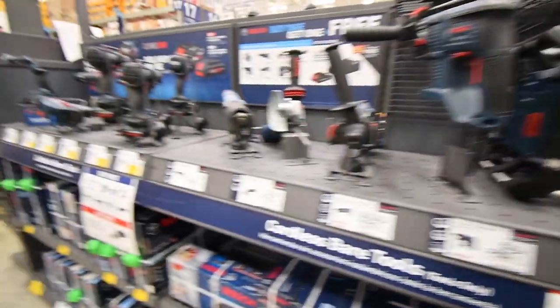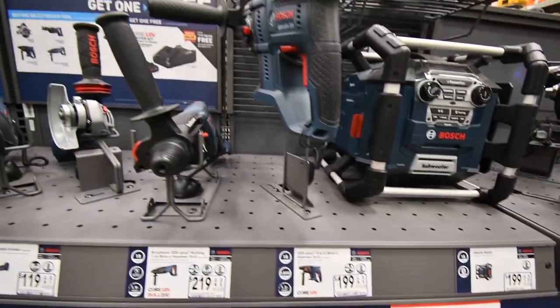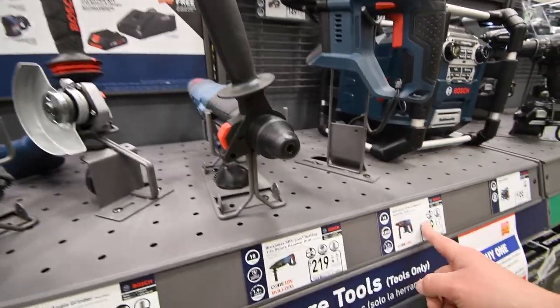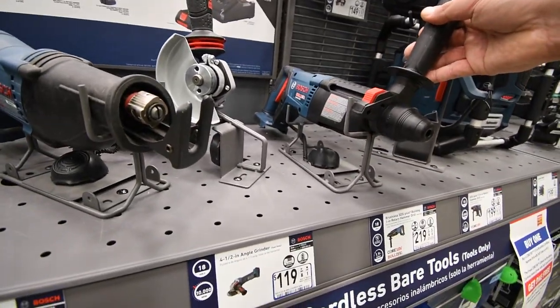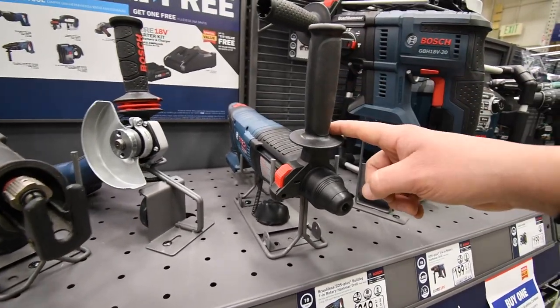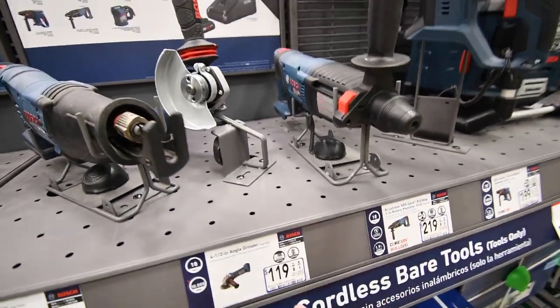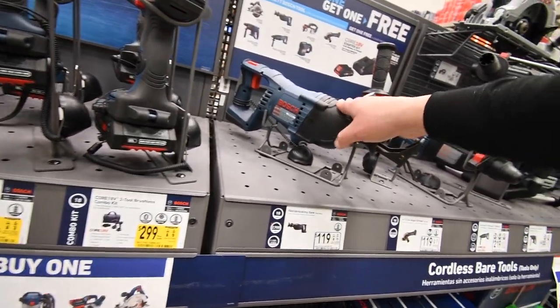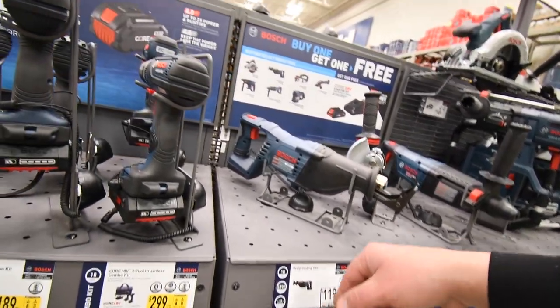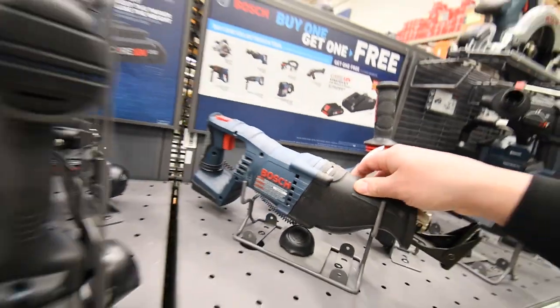Then we get Bosch. Radios at $200, not on sale. SDS hammer drill at $200, not on sale. SDS Plus Bulldog rotary hammer at $219, not on sale. Grinder at $119, not on sale. Recip saw at $120, not on sale. I do not know if these are brushless or not — I doubt it though.